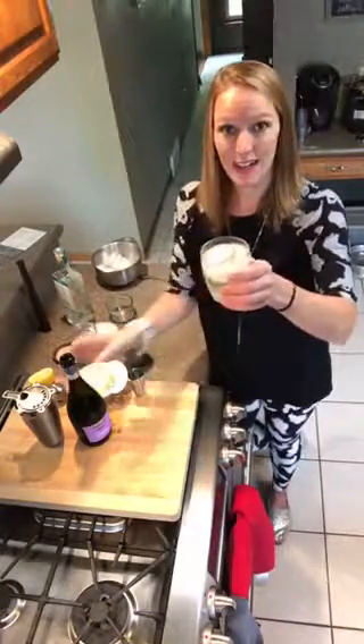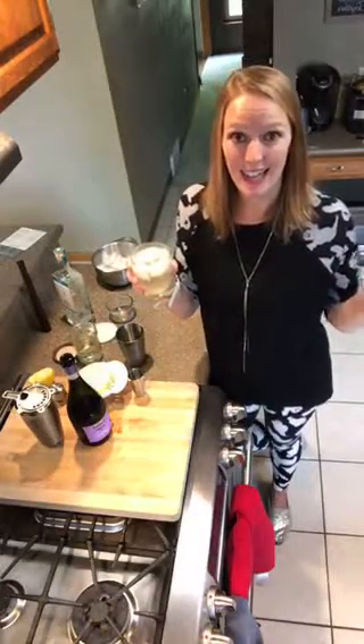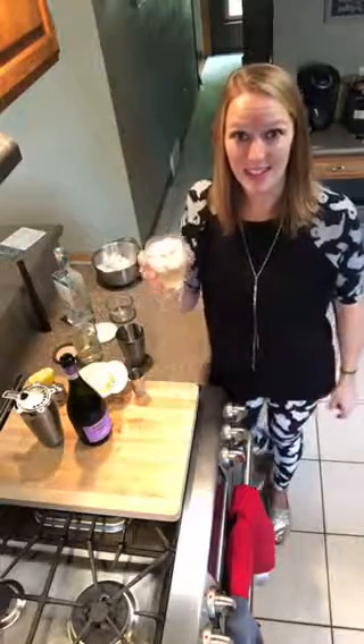It's the French 75. Thank you guys for joining me today and I'll see you next Thursday. Cheers!